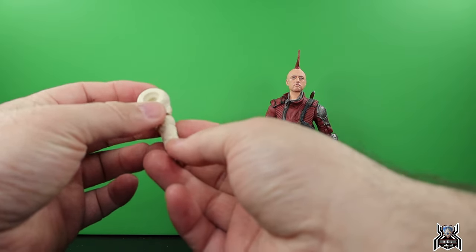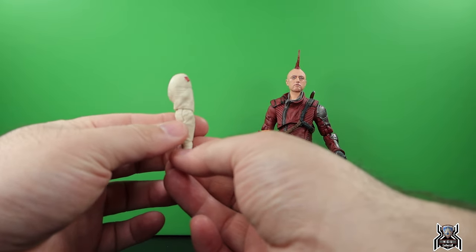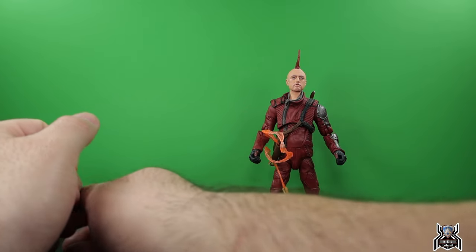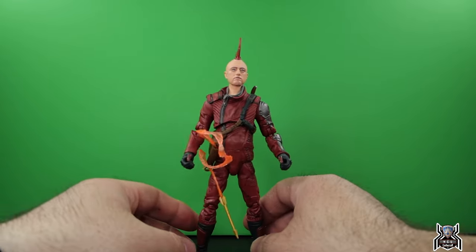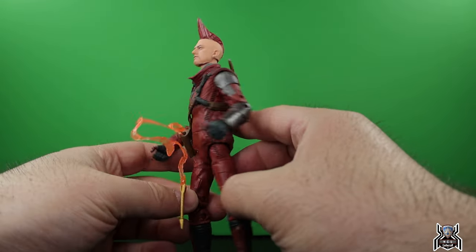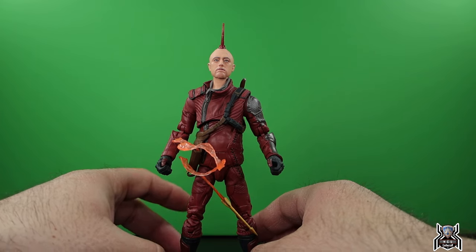He comes with the front leg for Cosmo — that's the last piece I needed, so I now have all the pieces to put Cosmo together. And here we have Kraglin. The body shape of this figure is just so wacky and weird.